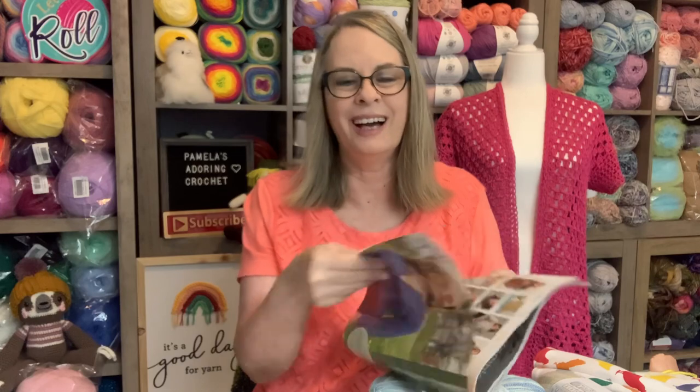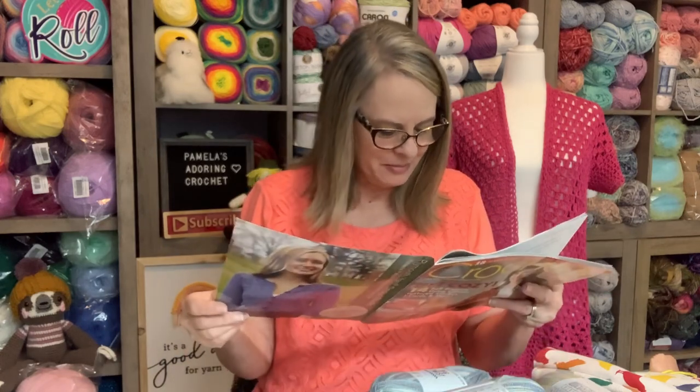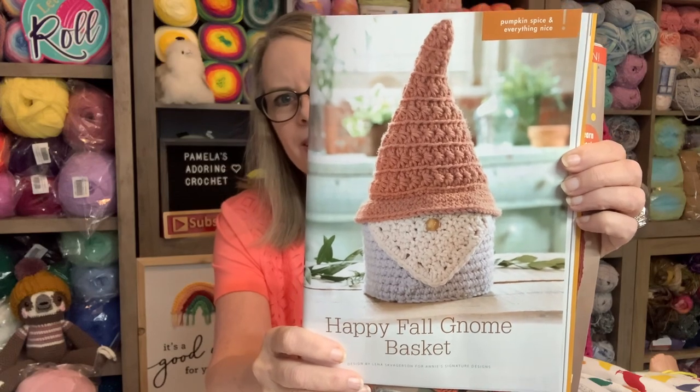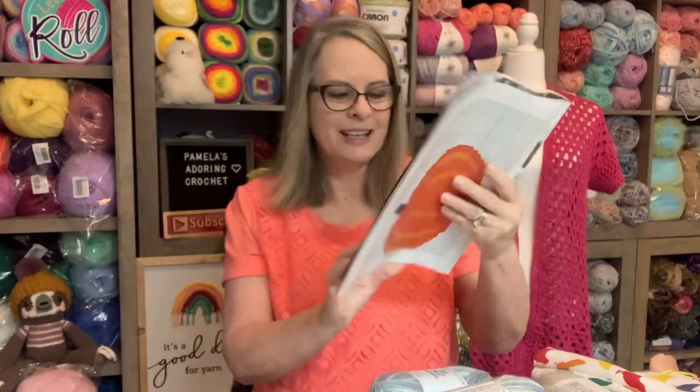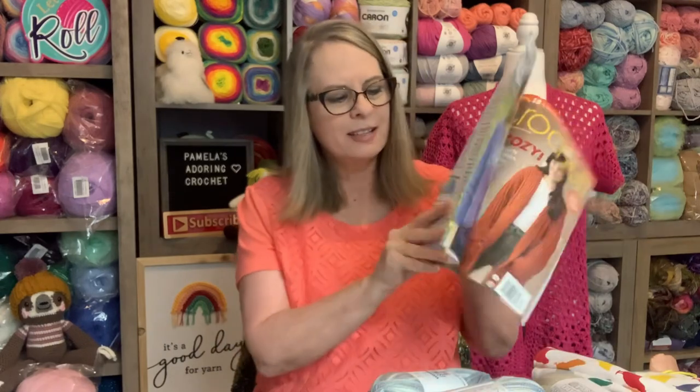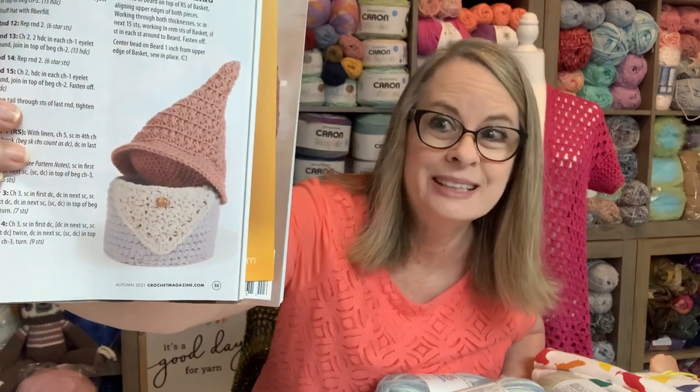My Halloween blanket went to my daughter and I don't think I want to make another one — when I do something that's a lot of work, I usually only make one. But page 53 has the gnome — it's actually a Happy Fall Gnome Basket, and it is adorable. Oh my gosh, I could fill those with Hershey's Kisses and candy! The top comes off — I want to make at least three of those.